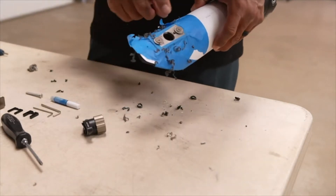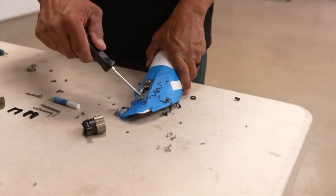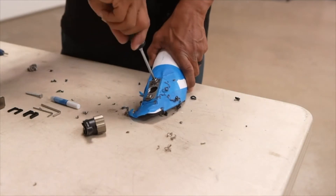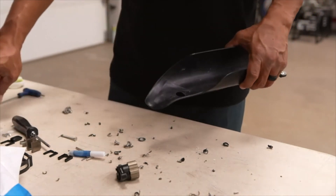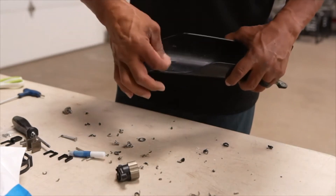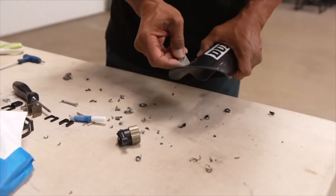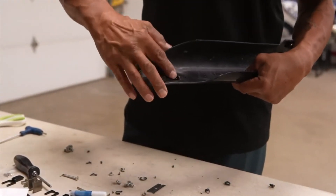There we go — hole complete. Next, remove the template and the paper pattern. Use a razor blade to clean up the back side of the holes we just drilled. We've got three pretty clean holes; just make sure that both sides of all three holes are nice and flat and free of any burrs.